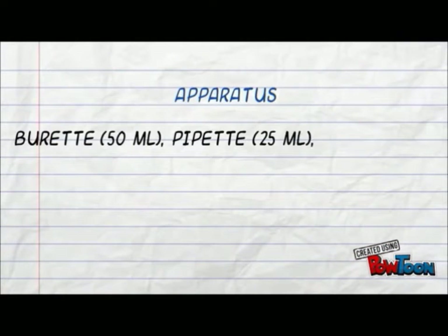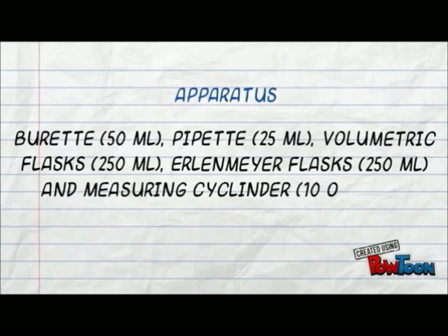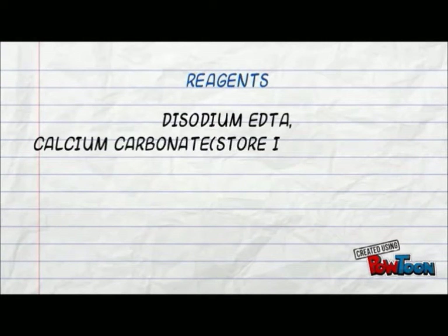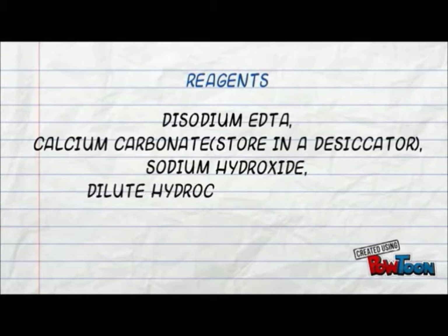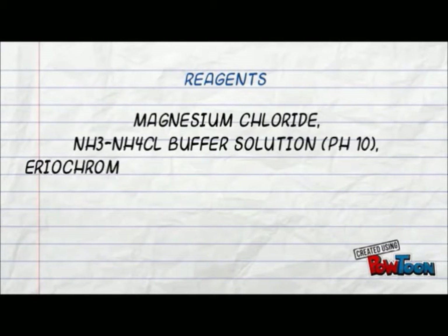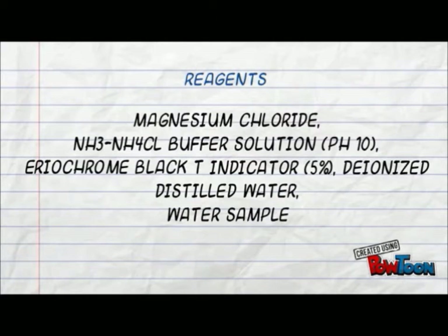In this experiment, we will need a burette, pipette, volumetric flask, Erlenmeyer flask, measuring cylinder, disodium EDTA, calcium carbonate stored in a desiccator, sodium hydroxide, 20% dilute hydrochloric acid, magnesium chloride, ammonia-ammonium chloride buffer solution at pH 10, 5% Eriochrome Black T indicator, deionized distilled water, and a water sample which can be tap water, mineral water, or ground water.